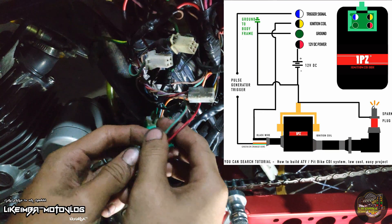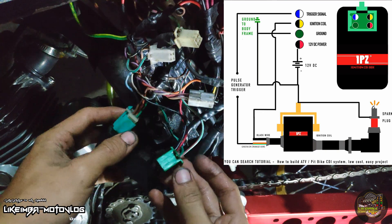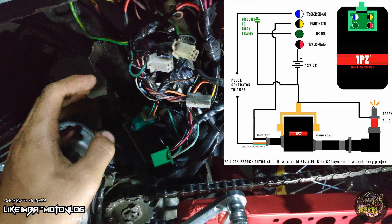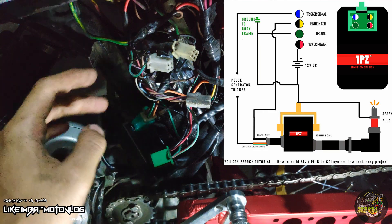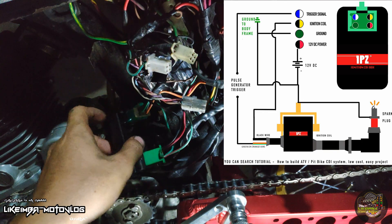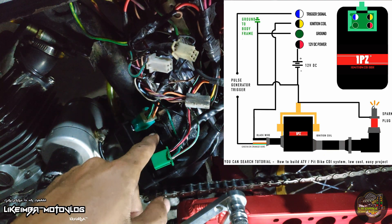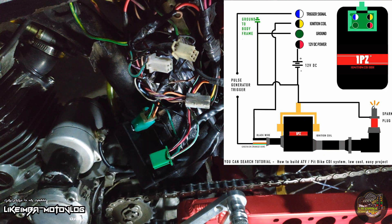Kung makikita nyo, dalawa yung socket nyan kasi dalawang CDI nito. Ngayon napansin ko kanina, walang lamang limit yung motor ko — naglilimit sya, pumuputok sya sa 50 kph. Kailangan mag-palit tayo ng CDI. Nakita ko na agad yung sira. Kung makikita nyo, umaandar yung CDI — aandar tong isang CDI, diba.